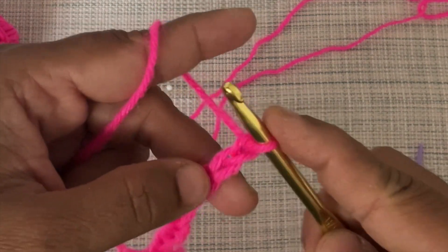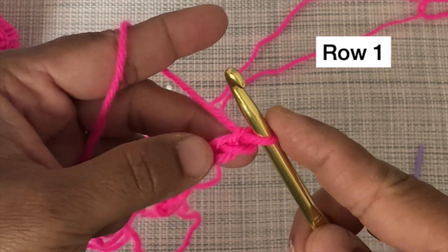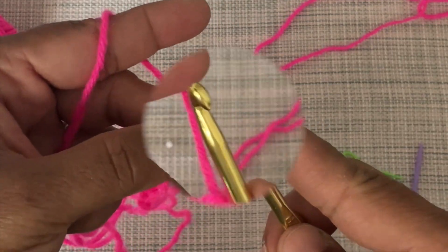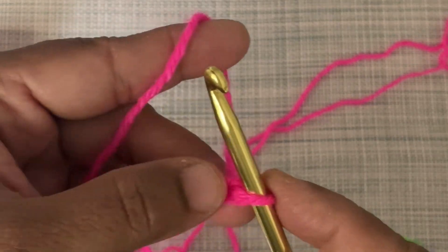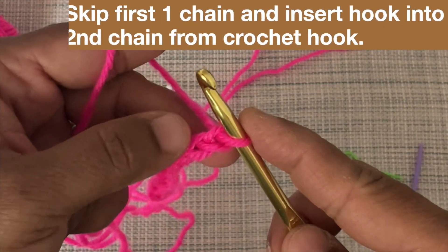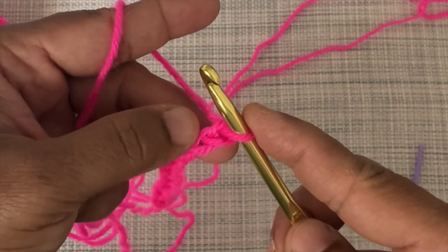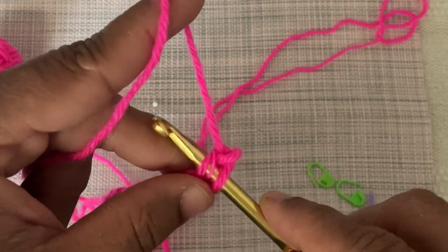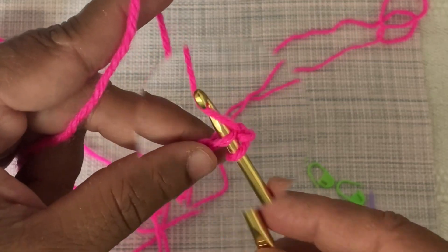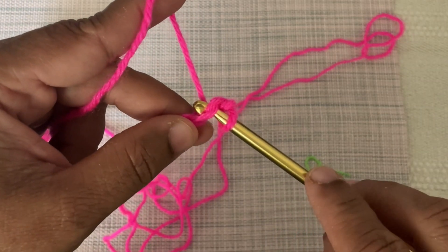After making the required number of foundation chains, initially there is only one loop on the crochet hook. For making the first single crochet, skip the first chain stitch from the crochet hook and insert the hook into the second chain stitch. Then wrap the yarn over the hook and pull it from back to front.